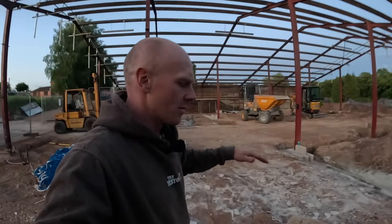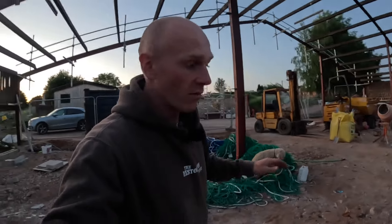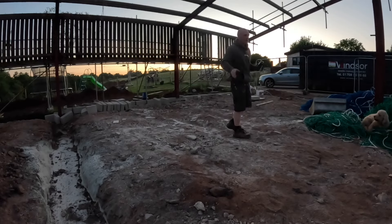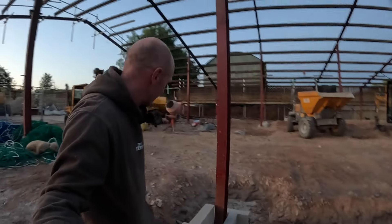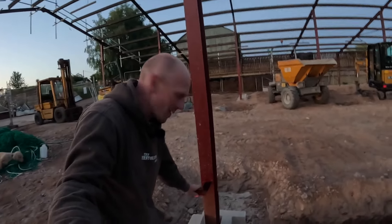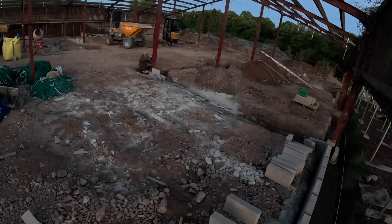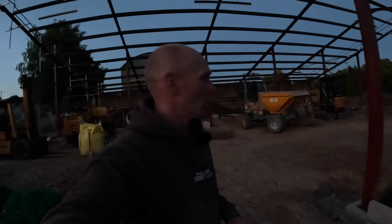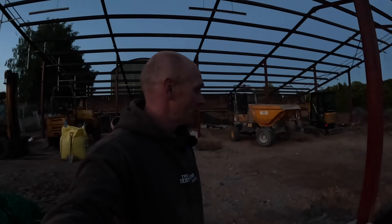Because before we were working from a different datum, we were measuring up and down from that point. If we just have a line and it says FFL, everyone knows that's finished floor height, we can do everything we want from there. I don't imagine you saw much of what was going on there, but the nice thing is we've now got this perfect line on every single steel around the building and that is our finished floor level, done and dusted.